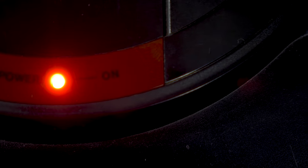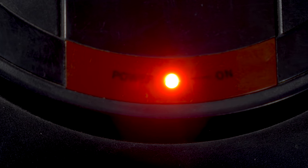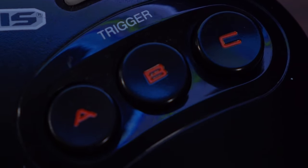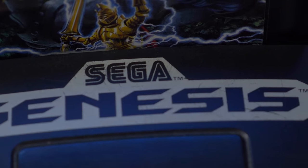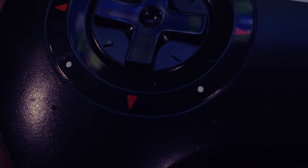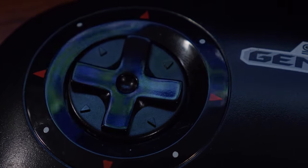When their 16-bit follow-up console was on deck, they couldn't stress enough that everything was going to be bigger and better than those puny 8-bit machines. And that wasn't just limited to graphics and sound either. I'd never even considered that you'd ever have, much less need, more than two action buttons. But when I held the Genesis 3-button controller for the first time, it was a true revelation. A step up from the Master System in every conceivable way. This was no toy — it was a big controller for big kids.